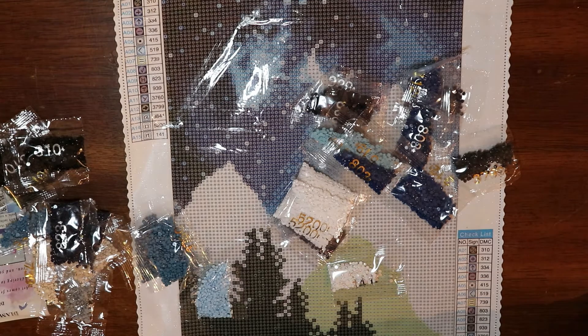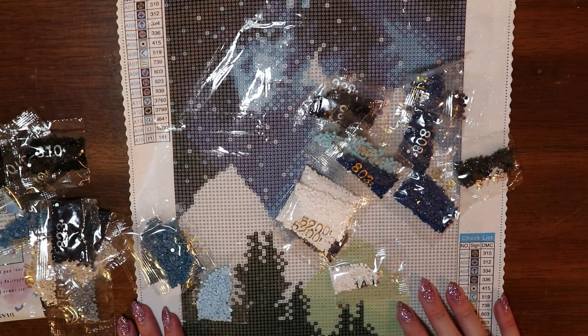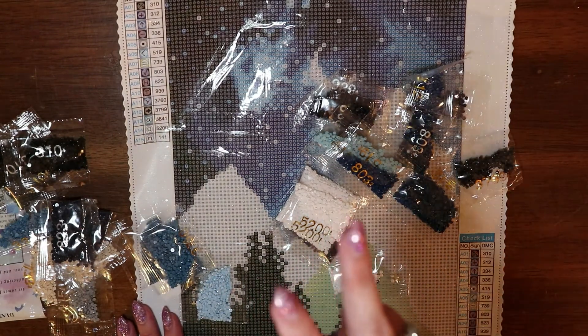Due to the current global pandemic, I am unable to control how long the items will take to get to you; however, I will provide proof that the item has been sent. Once I purchase it, I will send you a screenshot to the email you provide in the Google form. If you win, I will contact you via the email you provided, so please make sure it is accurate. If I am unable to reach you within five days from the announcement, you will be skipped and I will select another winner.